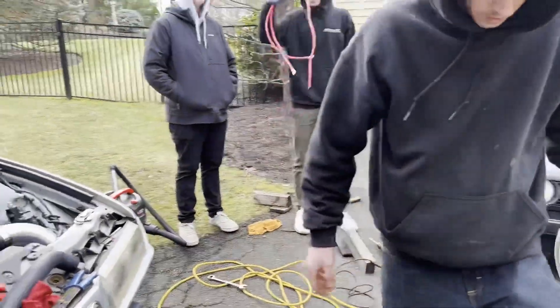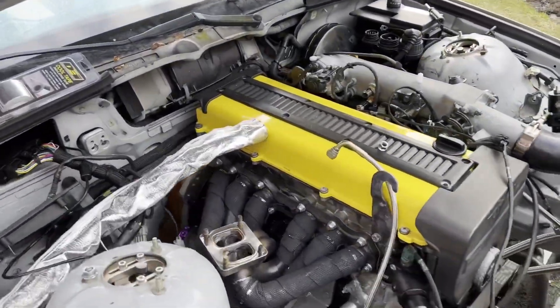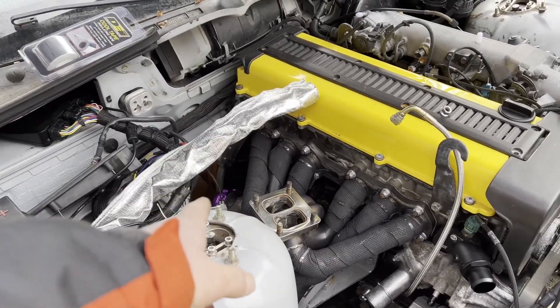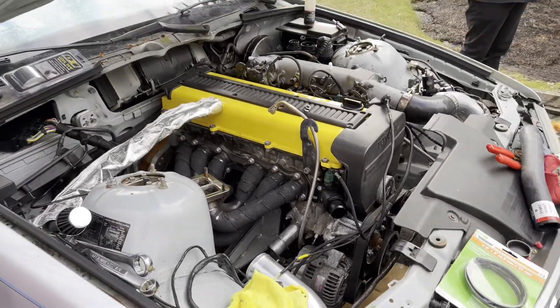Tim's working on the power wires for the alternator and starter. Still got to put the spring in the wastegate, load up the base map, and we should be able to fire it.